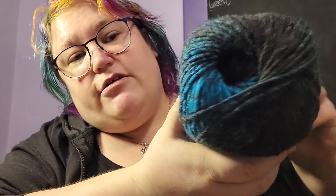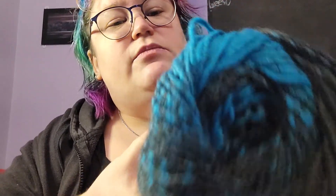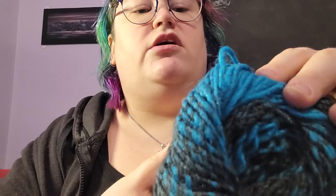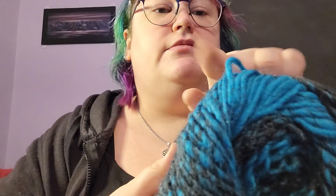I don't think there's anything else to tell you other than it's just a stunning color. Look at that colorway — isn't that pretty? It's just gorgeous. It's a little more green in person and it's coming off more blue on the camera.